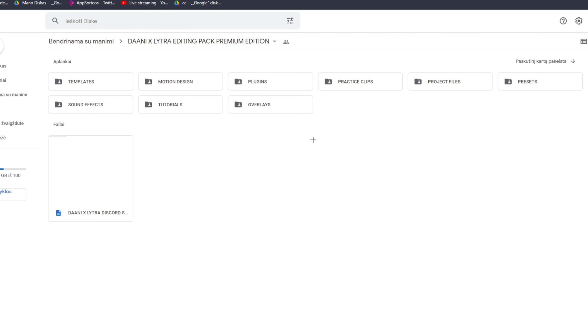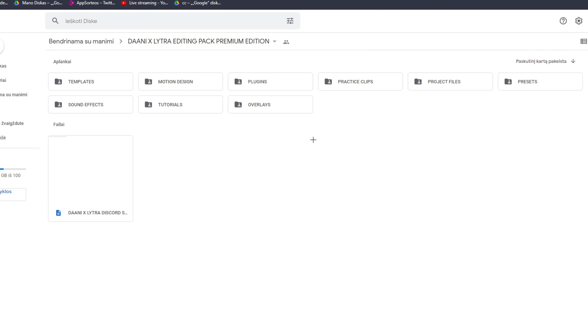That's about it with the Google Drive. Personally I think this has everything you need, and what I really like is the templates, the overlays, and the project files — they all really help expand my editing skills. Now I'm going to show you some of Lytro's presets in Vegas Pro.